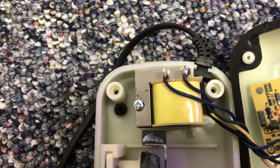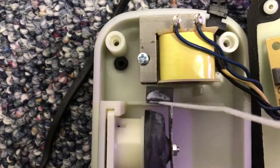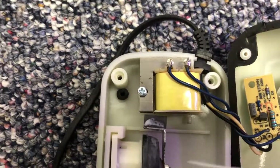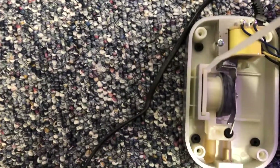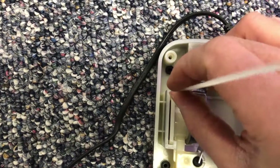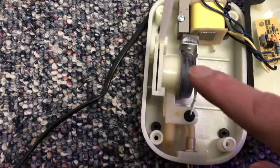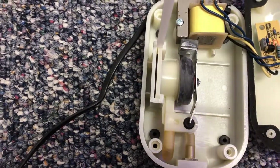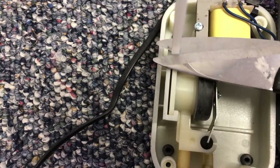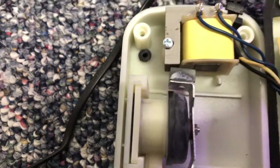We've got plenty of space in here now, so it's going to vibrate smoothly. With the zip tie, I'm going to plug it in right there and push it down as far as it'll go. That's going to prevent this from sliding back up. Now with my scissors — snip — done.